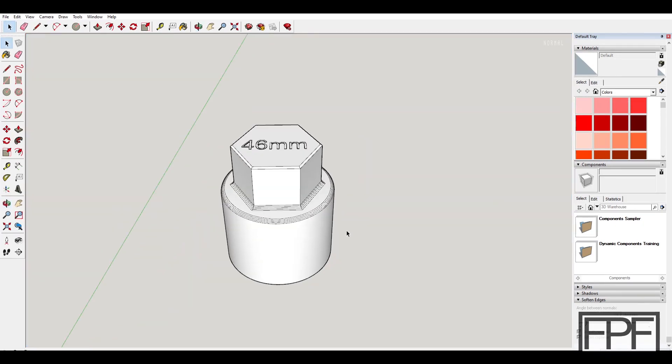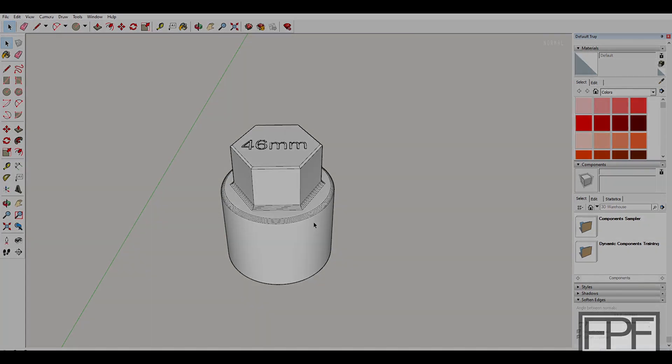Guys, thanks for tuning in. I do a new video like this every single Friday. If you enjoy seeing 3D printing used for practical purposes — whether it be in the shop, around the house, or as part of another hobby, and not just printing things like benches — hit that subscribe button, and I will see you next Friday.